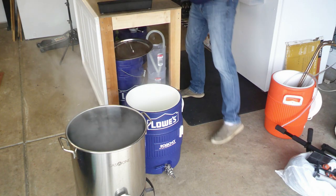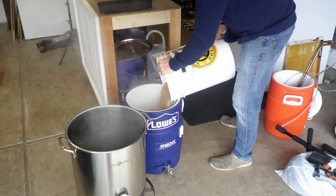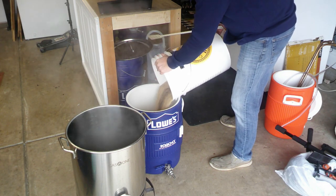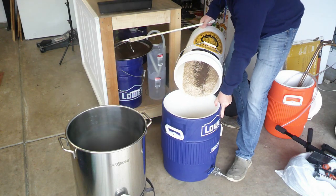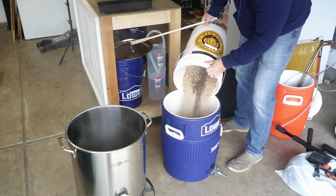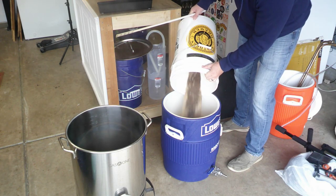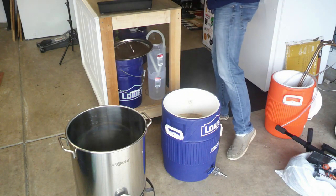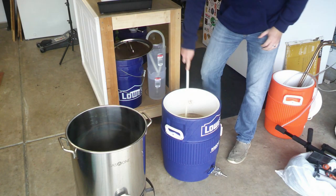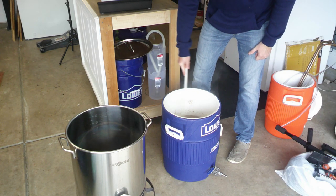See those chocolate malts going in there. What really makes this recipe and why I really like it is the honey malt — I add about two pounds of honey malt into this recipe. It really helps the chocolate notes and any other adjuncts you might be using, like vanilla.